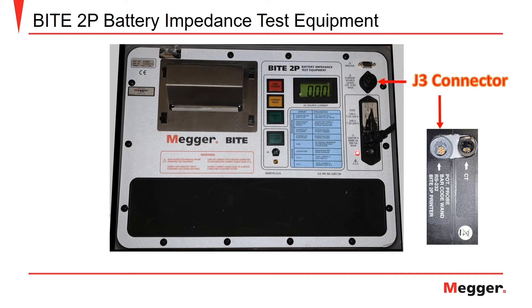Here we see the J3 printer cable connection. The printer cable is connected here and to the 7-pin connector on the bottom of the receiver unit. This provides the means to print the test output which is stored in the receiver utilizing the Megabyte 2P printer.